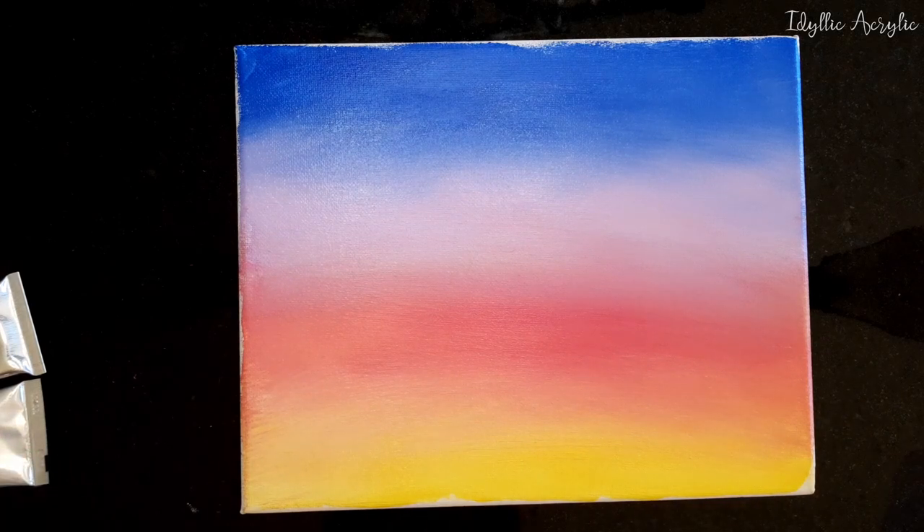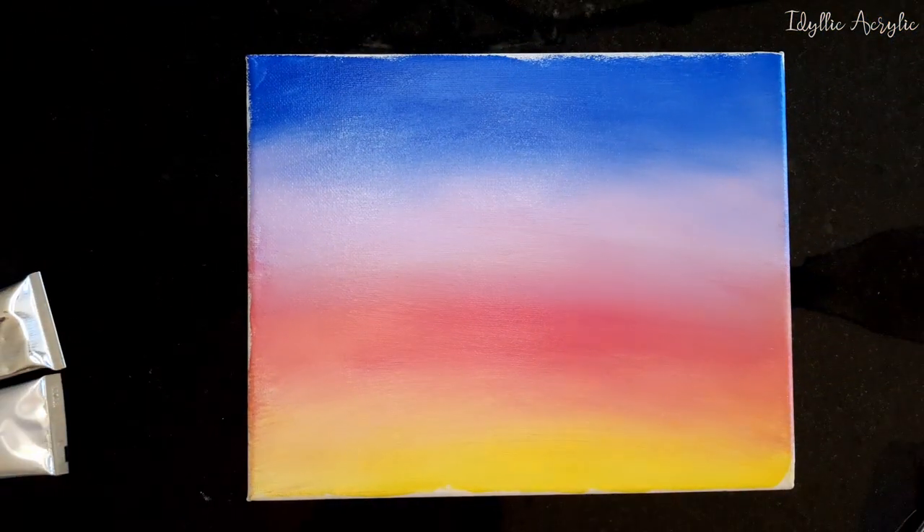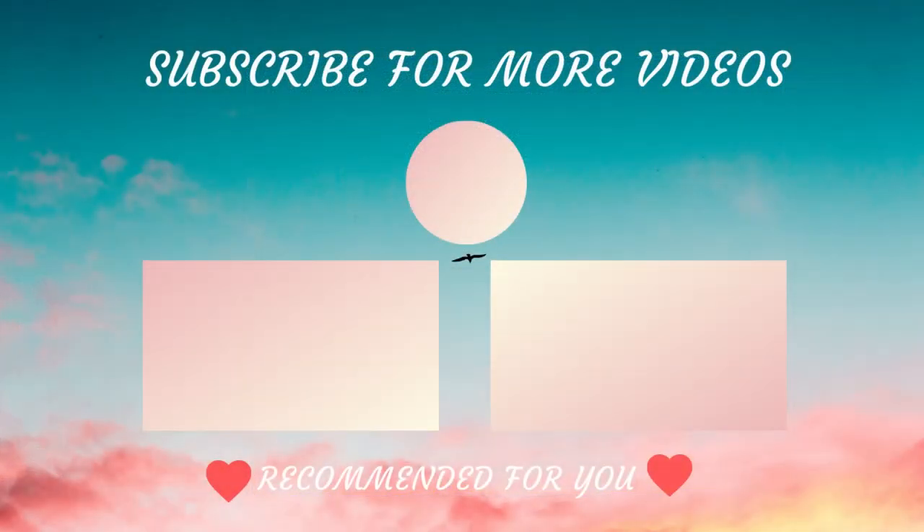Okay everyone, I hope you've enjoyed today's video. If you found some value in it, consider hitting the subscribe button or the like button and I'll see you next time. We'll see you then, thank you.